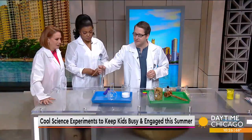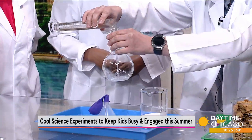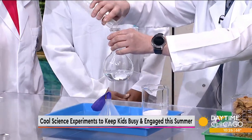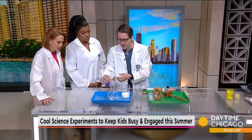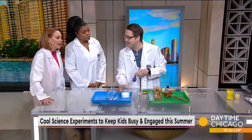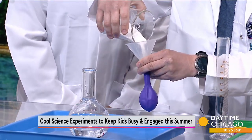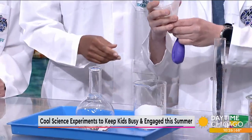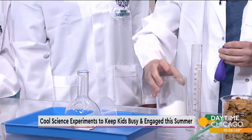So our first experiment — we have some acetic acid, which we'll have in our kitchen labeled vinegar. It's always a fun time to teach your kids about the scientific terms for things. We call it vinegar in our kitchen, but in the lab we would call it acetic acid. And our sodium bicarbonate, which we also have in our kitchen — that is baking soda. So we put the baking soda into a balloon. We've got our vinegar and our baking soda.